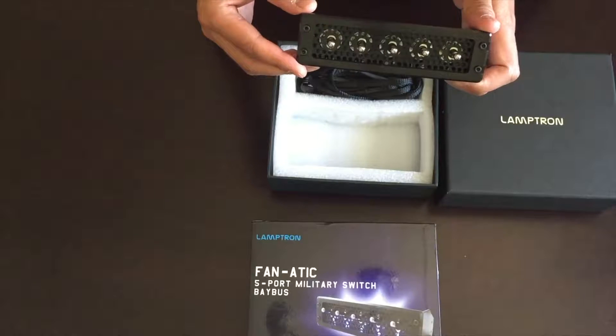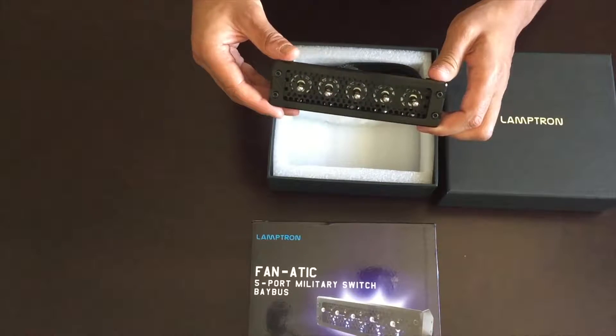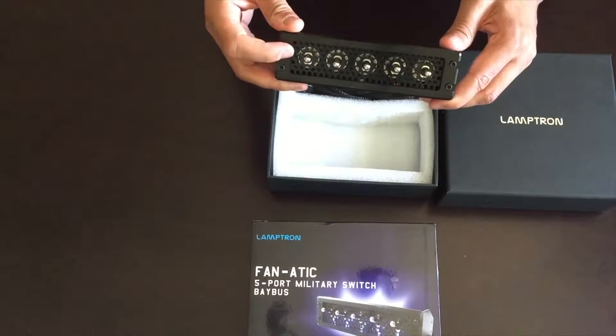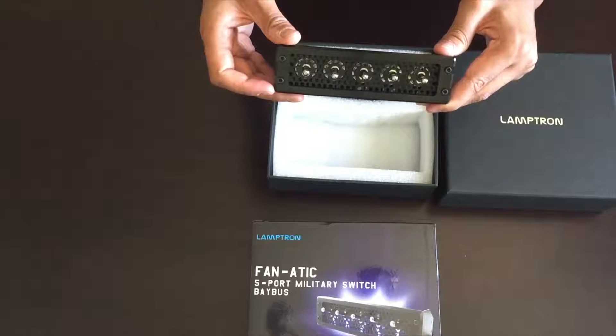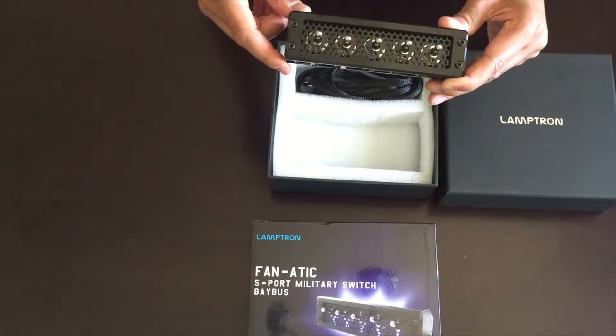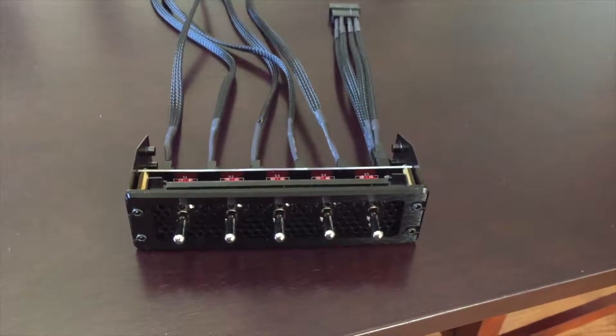When switching between the 12-volt, 5-volt, and off setting, the lights on the front actually switch from red to blue, which I'll show later. In addition to the black anodized look, the fan controller has a kind of mesh on the front — a cool look that will probably fit with a lot of popular cases right now.